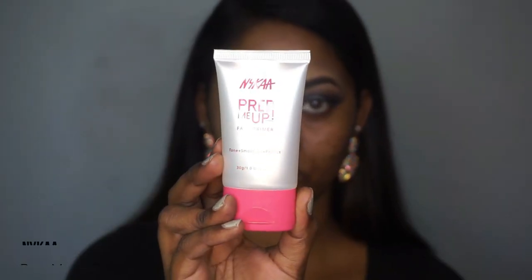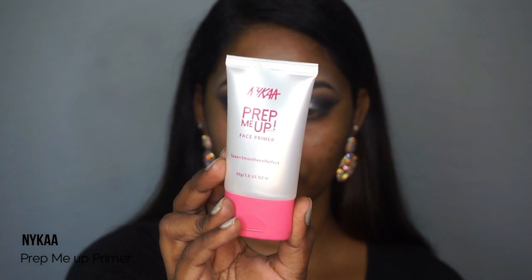Moving on to the face, I'm taking the Nikah Prep Me Up face primer and applying that on the main areas of my face, blending it out using my fingertips.